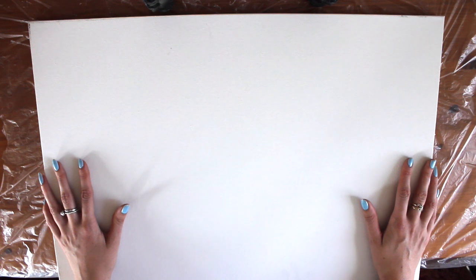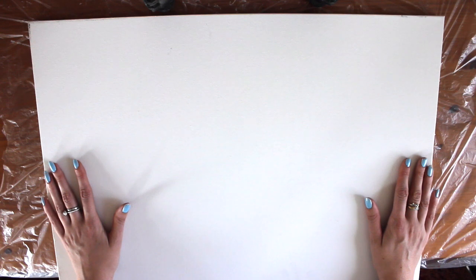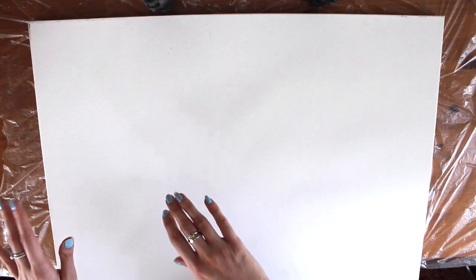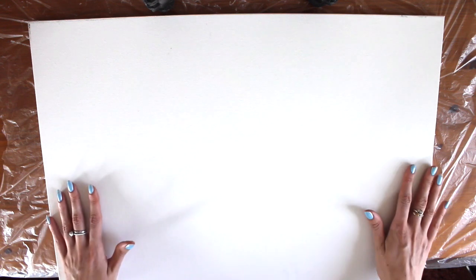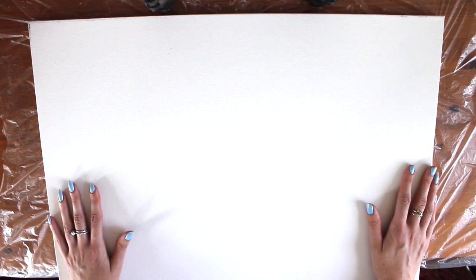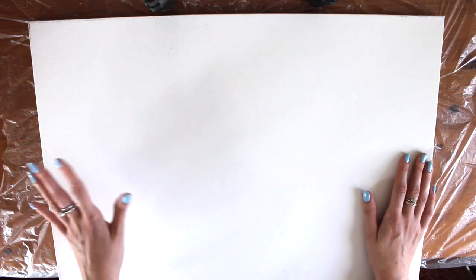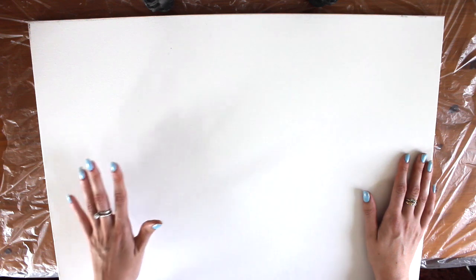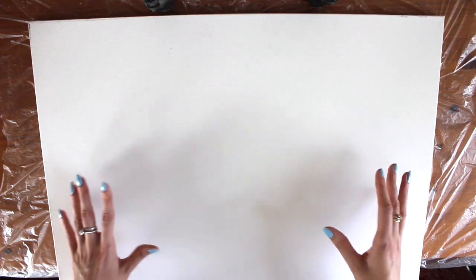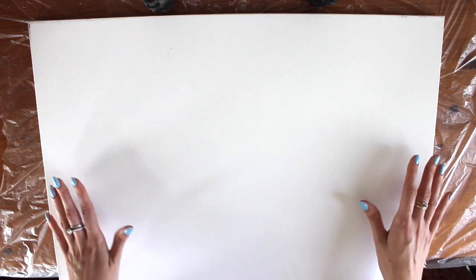Hi everyone, welcome back to a new tutorial with me today. I'm going to do a mixed media piece of art. What I would like to do is kind of like a lion coming out the side of the canvas. I'm going to try using a couple of different techniques and a couple of different mediums — acrylics, inks, and pencils — and combine them all together to create hopefully a really nice painting.